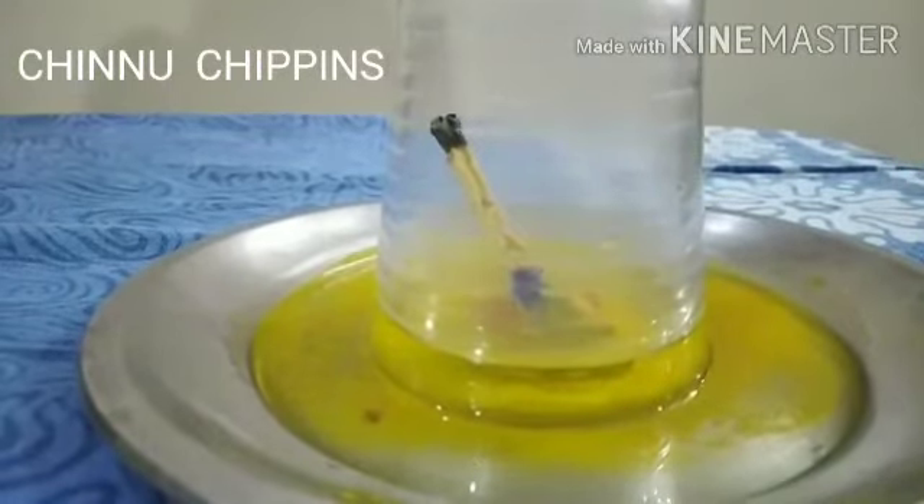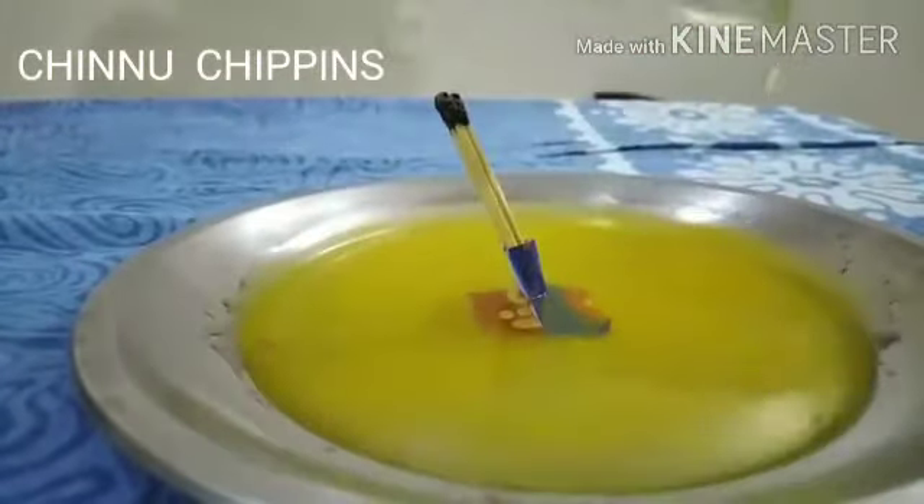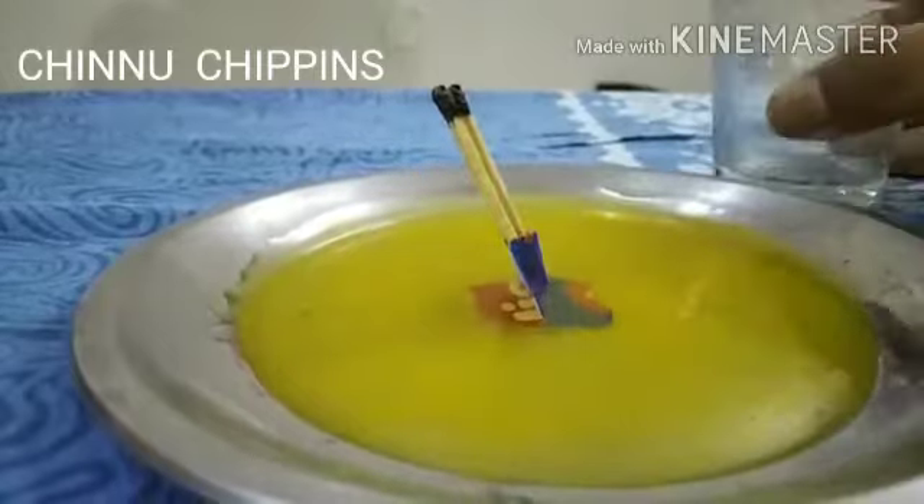Because the oxygen level is more. Now take out the glass and see how the water has come outside. Now going to the second experiment — the second experiment is about how we can clean coins or metals.